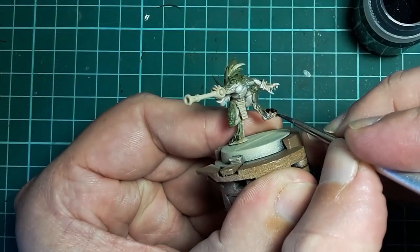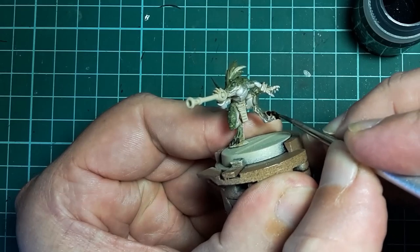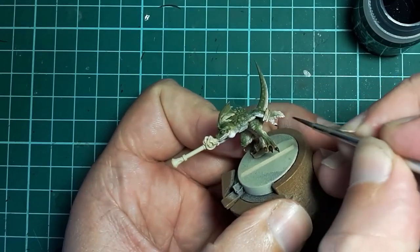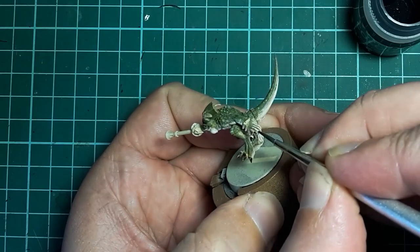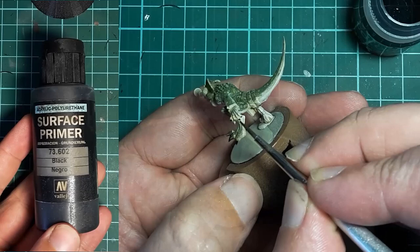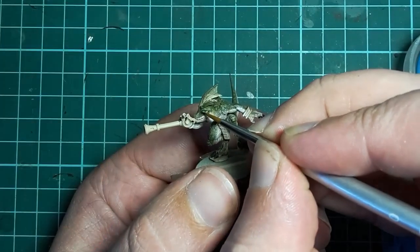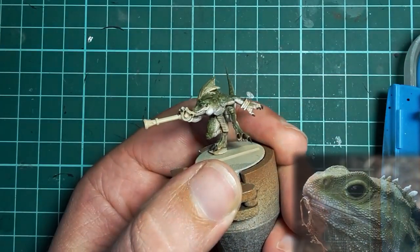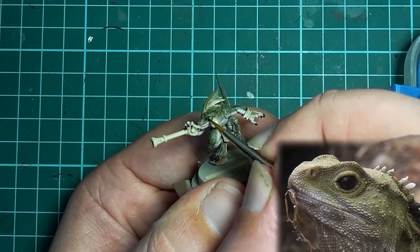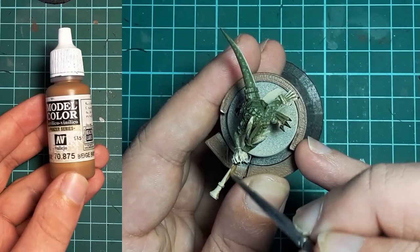Onto the claws — I use Citadel Contrast Black Templar and simply give the claws on the hands and feet a quick coat. You could use a black paint followed by a black-gray highlight, but this was quicker. I do crack out the black paint though and use a fine brush to paint those dark, soulless eyes.